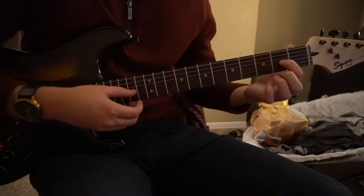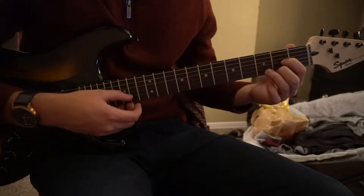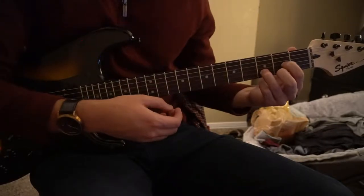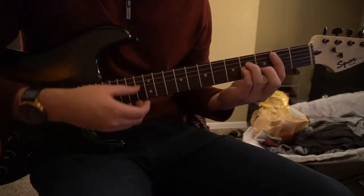We also have a D chord, where your index finger is on the 2nd fret of the G, middle finger on the 2nd fret of the high E, ring finger on the 3rd fret of the B string — you play those 4 strings. And those are all the chords you need to know to play this. Let's jump into the verse here.